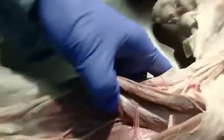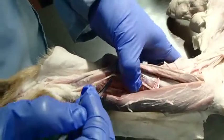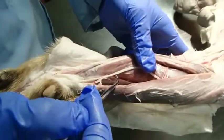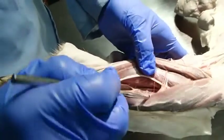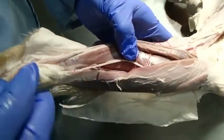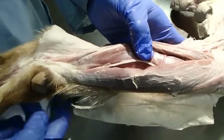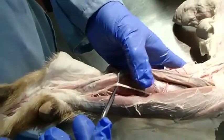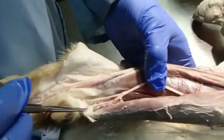The ulnar nerve runs along and gives off two branches. One is called the dorsal branch, which comes around the lateral side and goes to the dorsal part of the paw. The main one is the palmar branch, which we also trace down through the carpal canal.